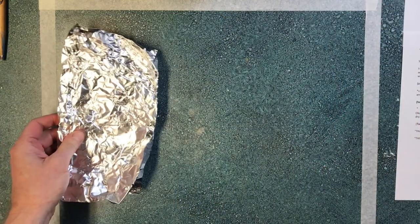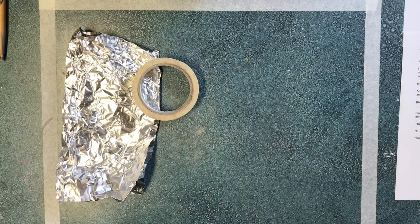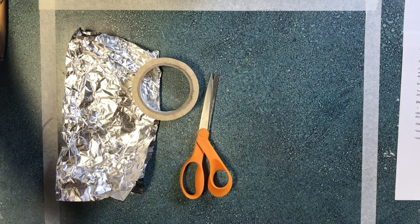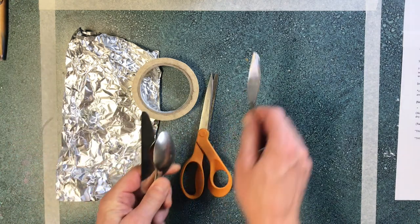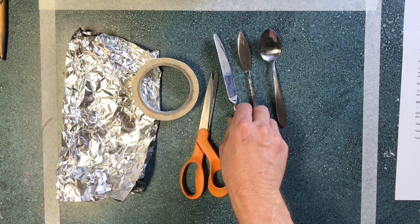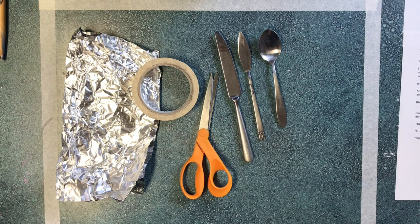These are the materials you'll need for this segment: potentially more foil, some tape — ideally masking but whatever you got — scissors, strong utility scissors. And here's something new: some tools that you can use for detailing your sculptures. Make sure you're asking your parents before you start raiding your drawers at home.